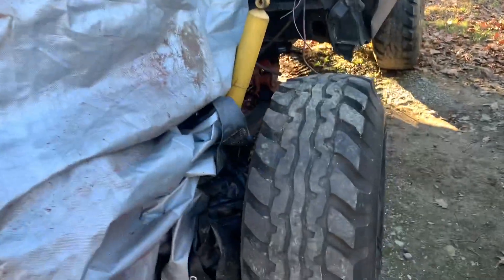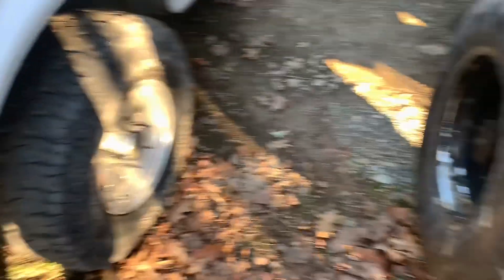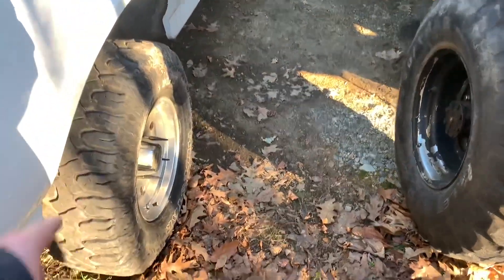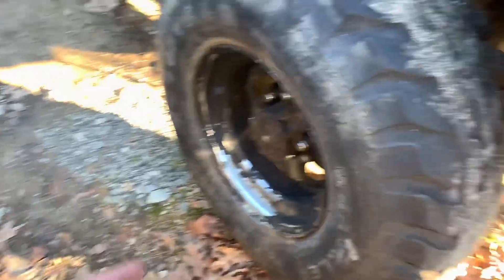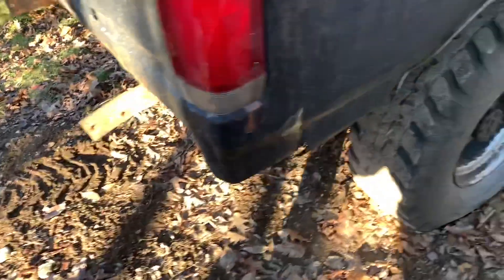This is a 1989 Ford Bronco, it's been modified a little bit. As you can see the size difference in the tires — those are 31s sitting on pretty good tread, and these are 36s. Look at that rot — junk. But it's got all the good parts that I need. This tailgate is just done, that's all Bondo — this whole area, it's just Bondo.